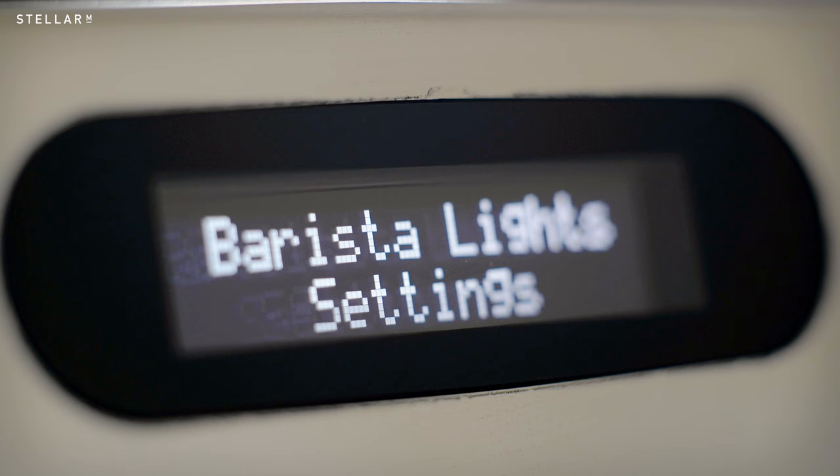All second-generation GB5 models sport a feature that is truly unique: a water hardness sensor. This is something Lamazeuco have patented, and it works by measuring the conductivity of the water as it enters the machine. This information allows you to monitor water quality and verify the performance of your filtration system without any extra tools.